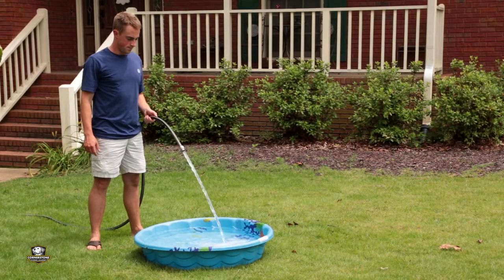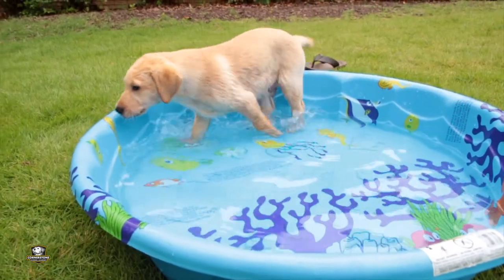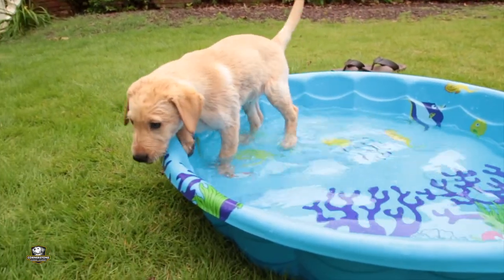We like to take our pool, put it out in the front yard, and fill it halfway up with water. This allows the puppy to get in the water, splash, and really have a good experience with it.